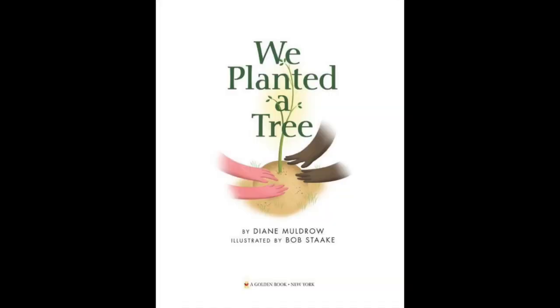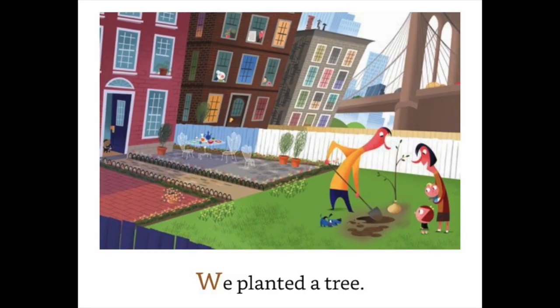We planted a tree, written by Diane Muldrow, illustrated by Bob Stack.